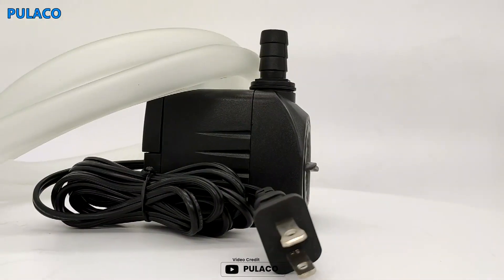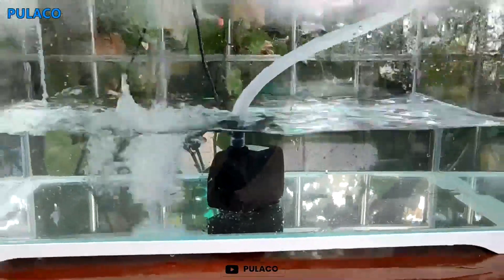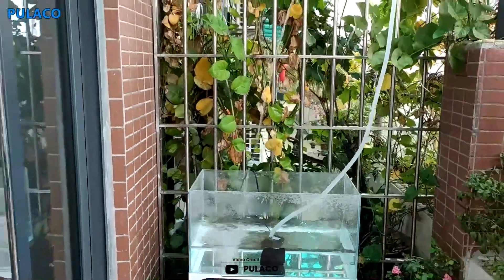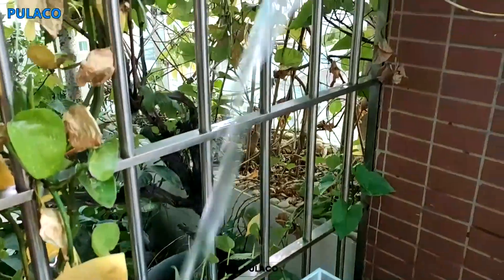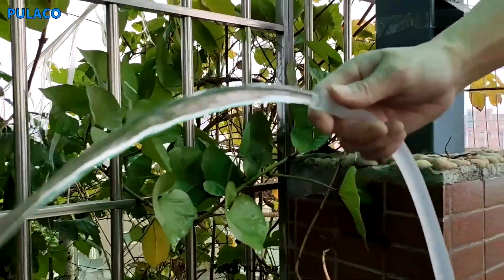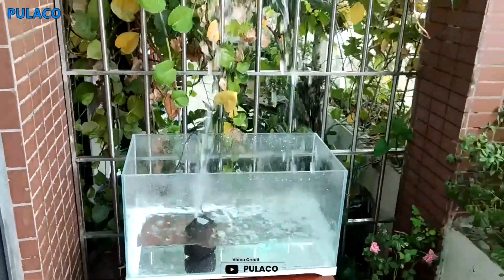If you're looking for a water pump that is both efficient and quiet, then the Clulaco 400 GPH submersible water pump is an excellent choice. It creates a peaceful environment that allows you to relax and enjoy the beauty of your aquarium or fountain without any disturbance. With its multi-functionality, this pump is suitable for various applications like small ponds, fountains, hydroponics, and aquariums. One of the best things about this water pump is that it is easy to clean and disassemble without requiring any tools. The pump also comes with a flow valve that allows you to adjust the flow rate to your liking, with a maximum flow rate of 400 GPH and maximum lift of 6.6 feet.